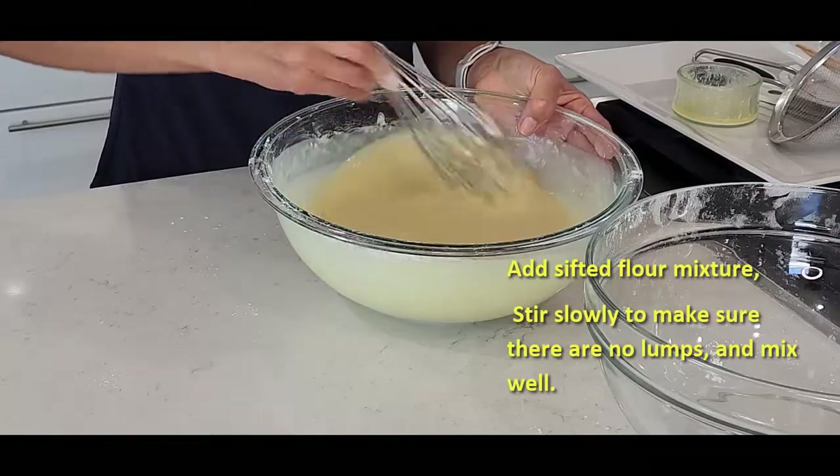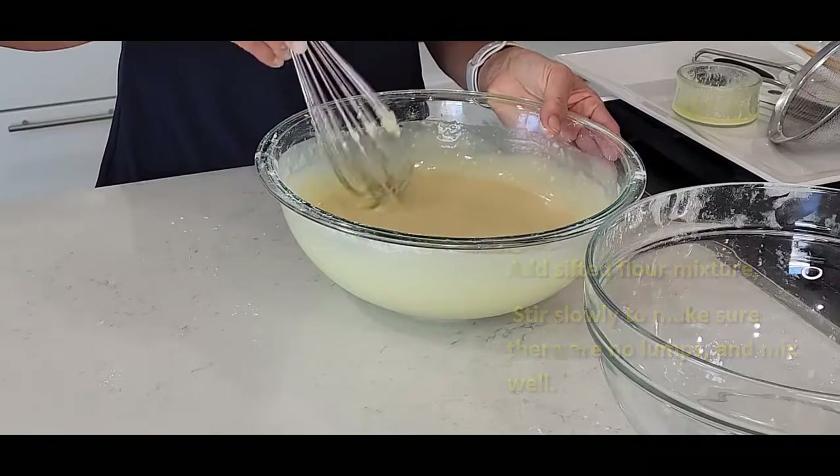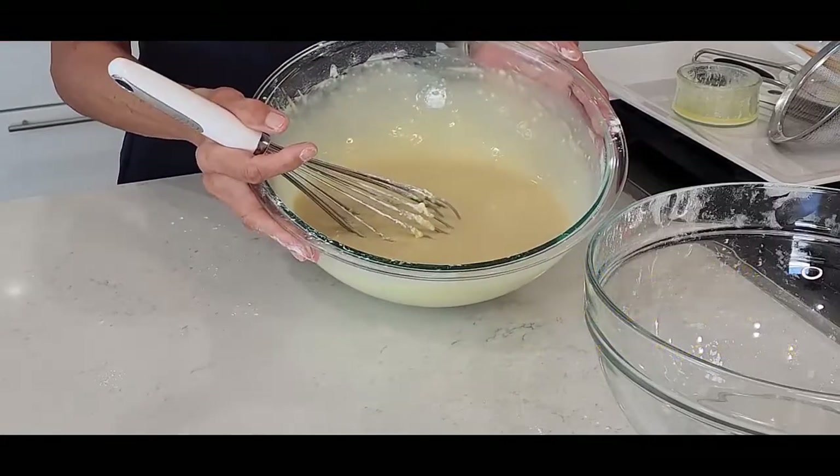Make sure there are no lumps. Alright, it's all combined. We just prepared our taiyaki batter — pancake batter. I poured a little bit right here so we can use it.